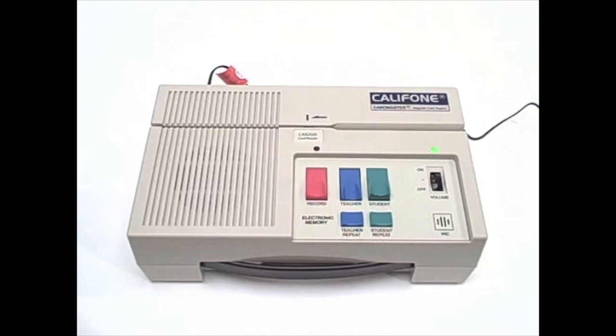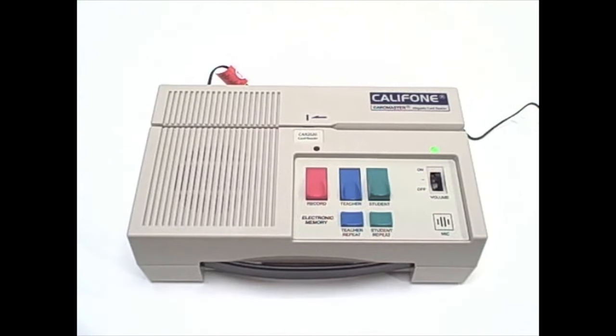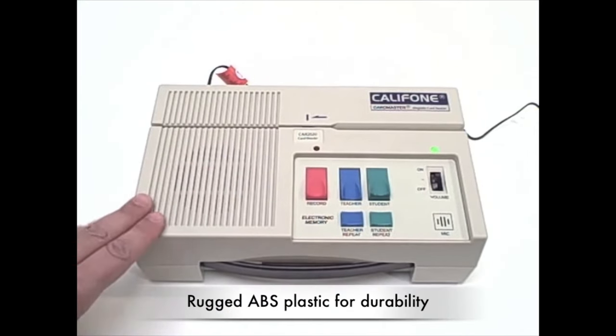They support classification, visual perception, and are ideal as supplementary tools in helping students with remedial reading, special education applications, as well as ESL and speech correction programs. The 2020 is made with rugged ABS plastic so it can withstand the day-in, day-out bumps of classroom use.